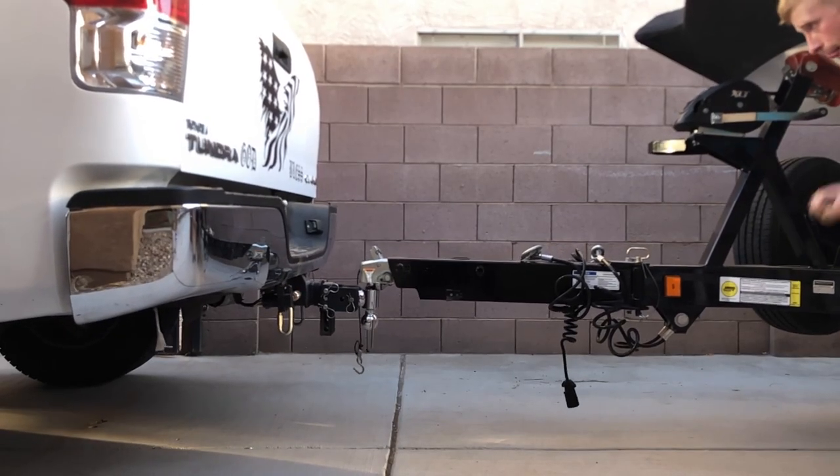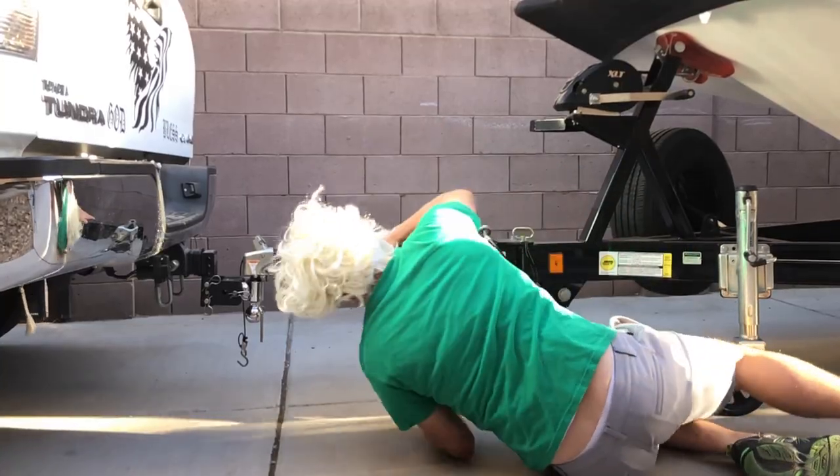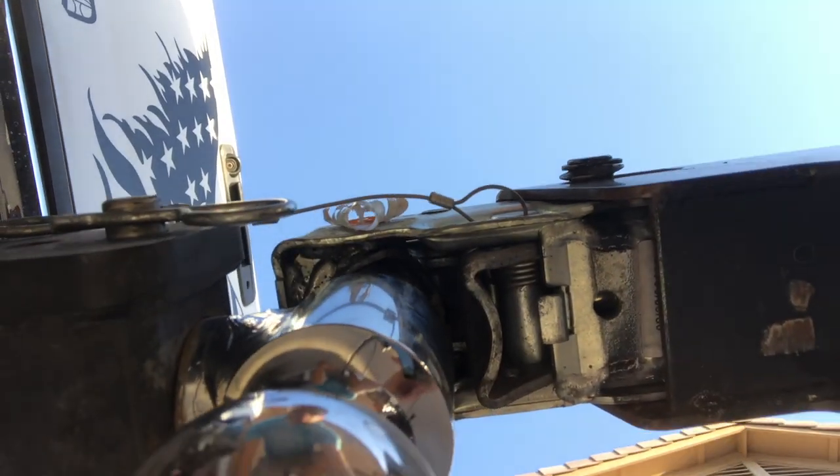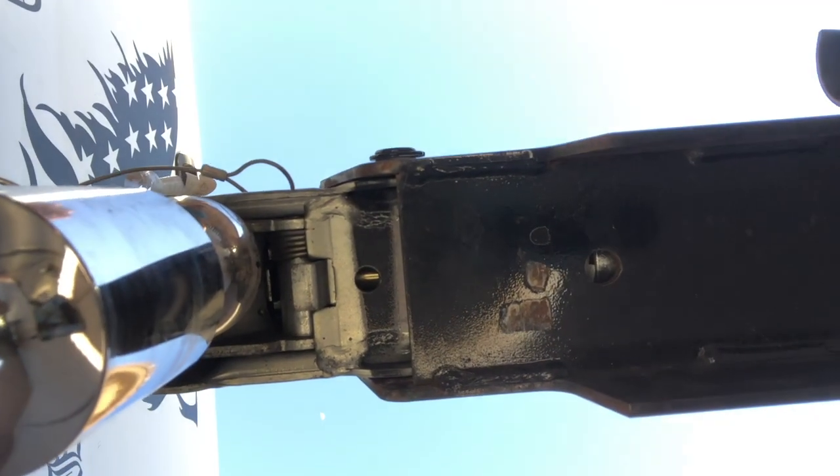Lower the trailer down onto the ball and make sure the trailer is resting properly on the ball. You can check underneath to make sure the ball is encapsulated by the coupler, like this. Make sure it doesn't look like this, because that's wrong.